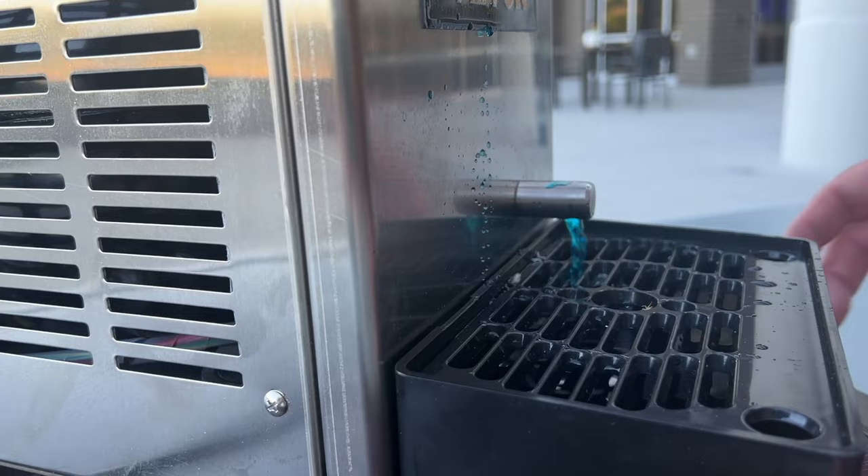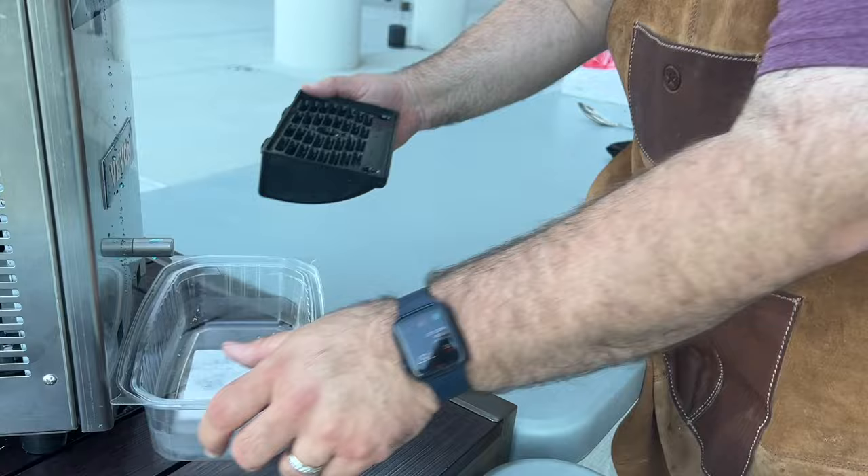The lower drip tray is easily removable so when it fills up, it's easy to remove and empty. We've used this machine for large groups and small with all types and flavors of slush.